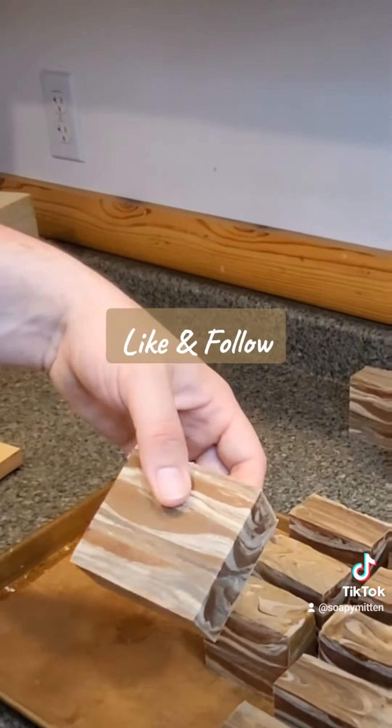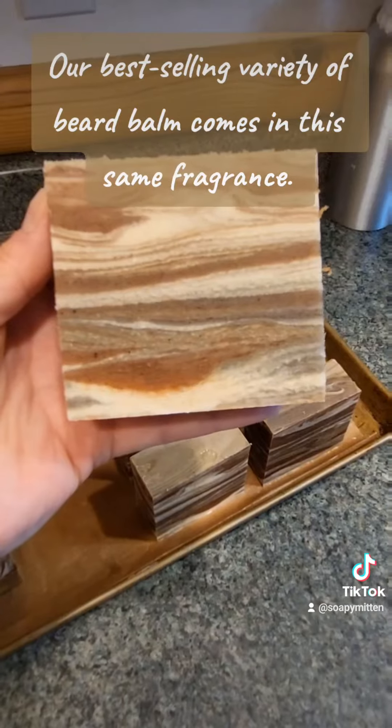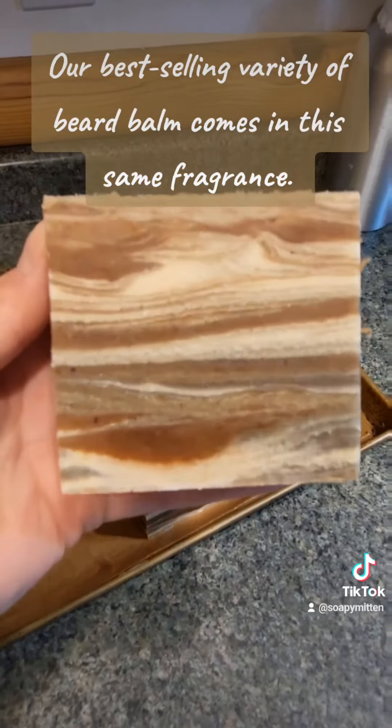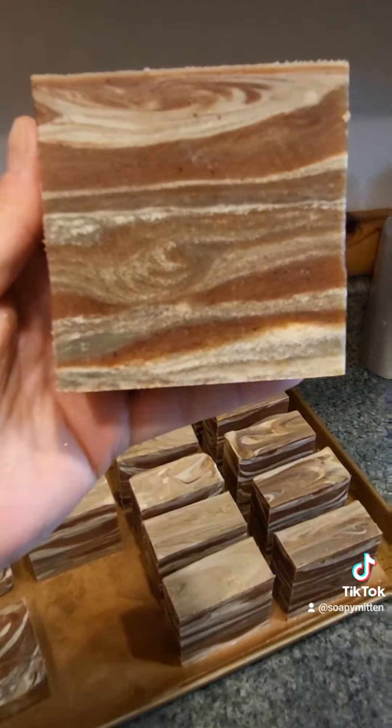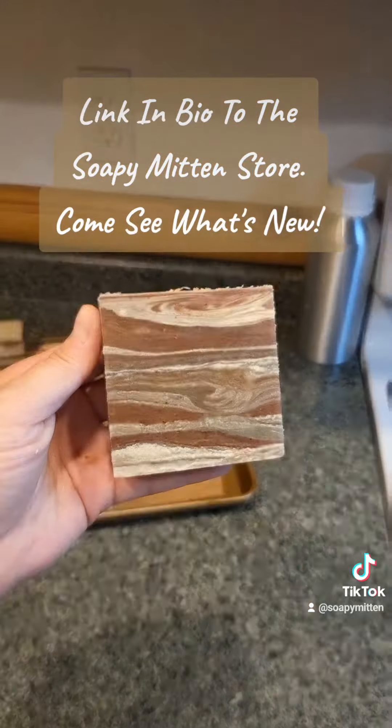Like and follow. Our best-selling variety of beard balm comes in this same fragrance. Link in bio to the Soapy Mitten store — come see what's new.